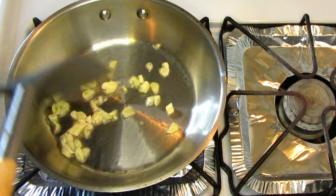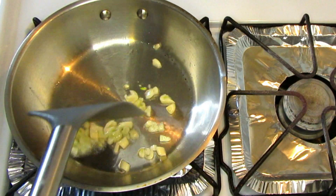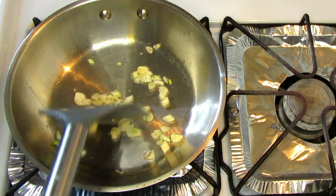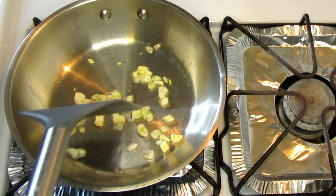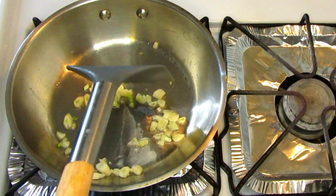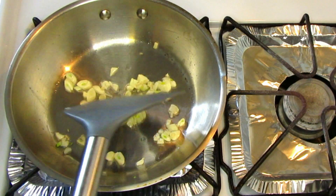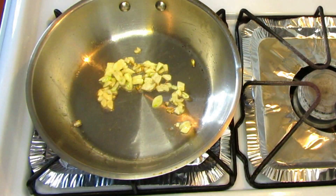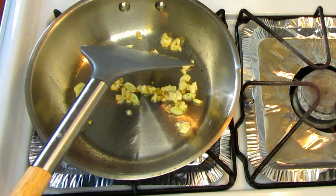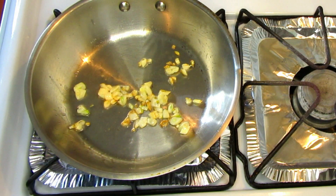Over low heat, sauté some fresh garlic. If you love garlic you can put in as much as you like; if you don't, you don't have to use a lot. I personally love garlic — I like the smell and what it does to the recipes. Once the garlic is golden brown or lightly brown, it's ready.